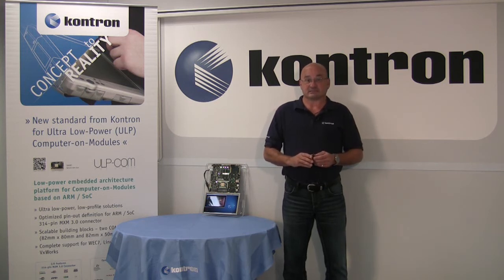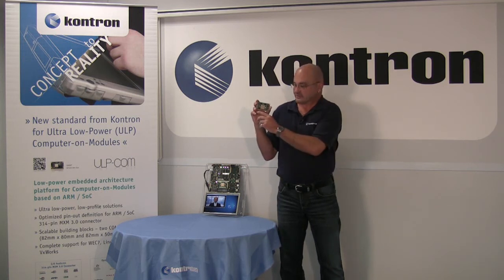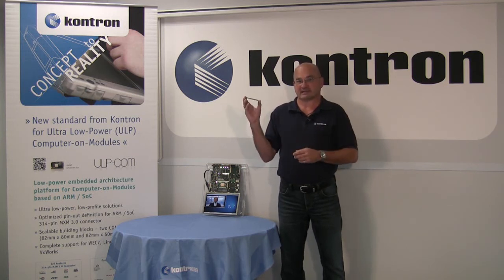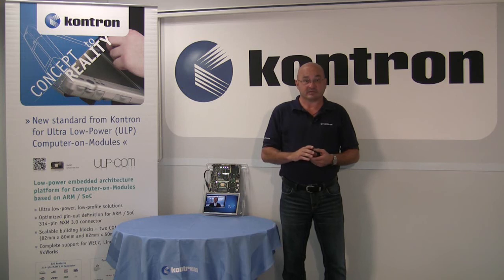The ULP-COM standard has a size of 82 x 50 mm, and with the MXM 3.0 connector we can realize the design in less than 7 mm height with memory and flash storage on board. There are no moving parts in the design — a perfect solution for small, mobile, and fanless designs.